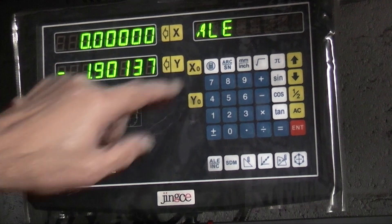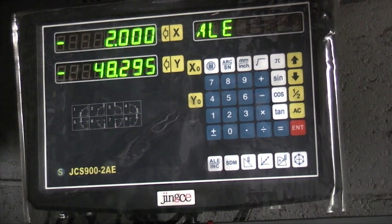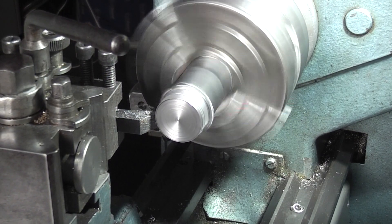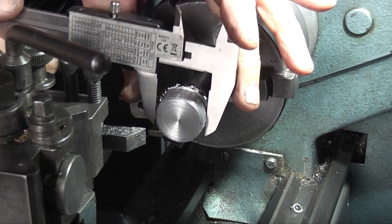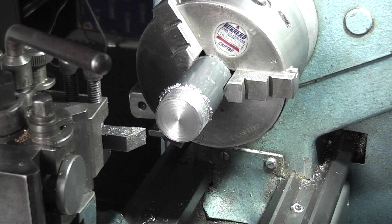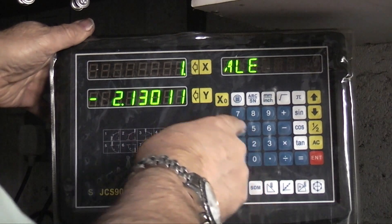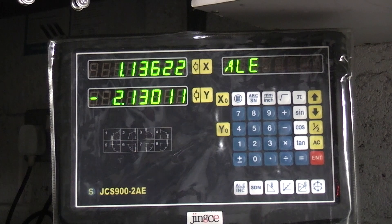So if I zero that, moving one millimetre on my slide it shows two - so it's giving me double the reading that I'm actually moving, which is your diameter reading. I measure that - 1.1365. So on the DRO I'll press next, enter 1.1365, enter. Now that sets my tool to that diameter because I haven't moved my tool since I took the cut, so my tool should be at that diameter within a few thou.